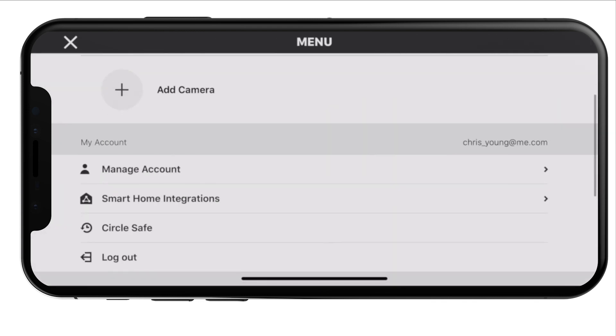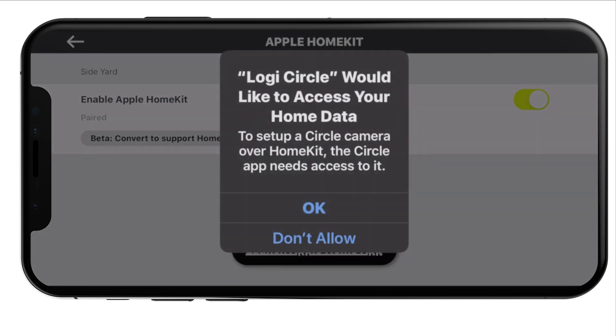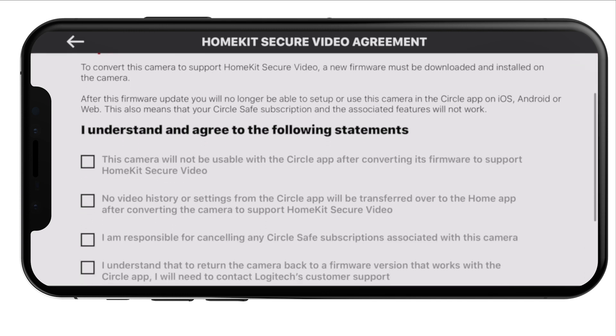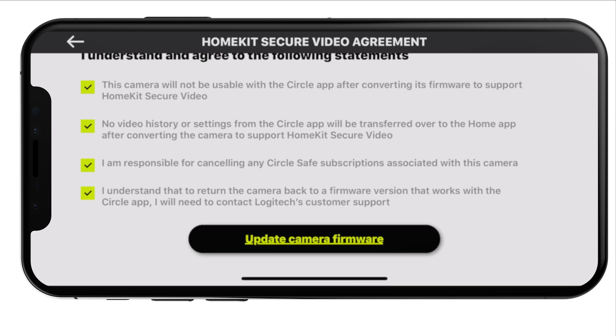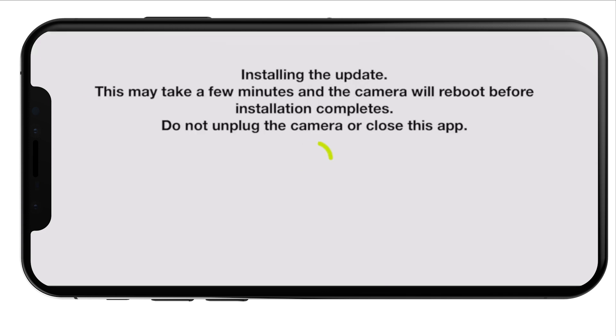I will say this early and I'll repeat it: this is beta software. Be careful, be cautious. If you're not comfortable with running betas, don't do it. They have given a really thorough understand-and-agree message here, which tells me there are probably a lot of bugs. The camera will not be usable with the Circle app anymore. No video history or settings will be transferred over. You are responsible for canceling any Circle Safe subscription, and if you want to return back, you're actually going to have to contact support — there's not an easy way to do that.